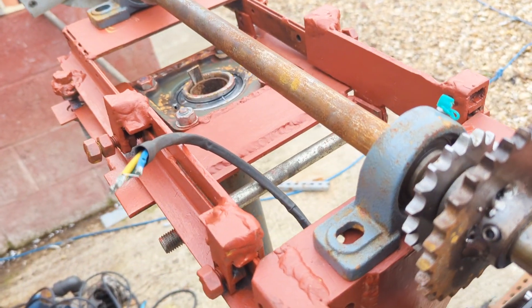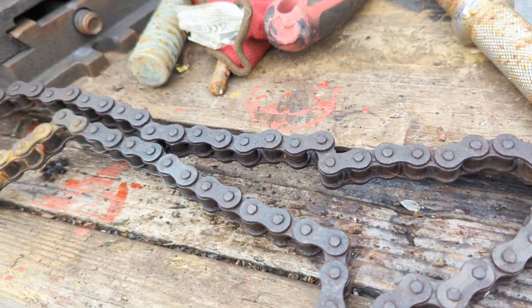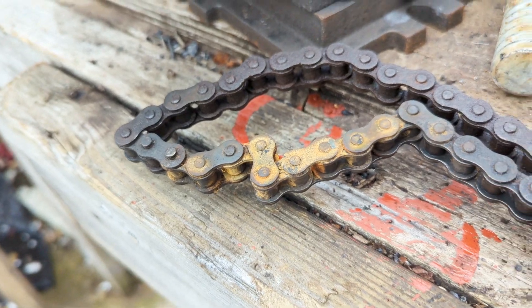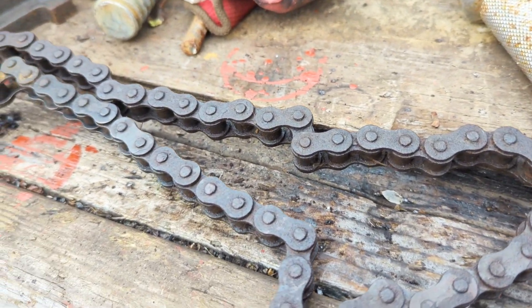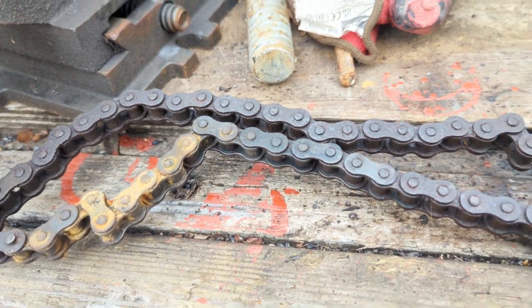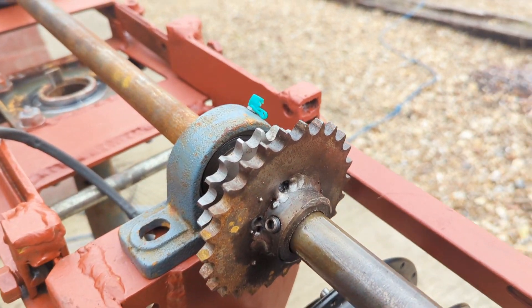Greetings friends. We are here with the Beast Mark II chain shenanigans — that didn't work out very well. An excellent viewer called Nikko sent me a £10 gift via PayPal and I've ordered one meter of shiny new chain with a connector.